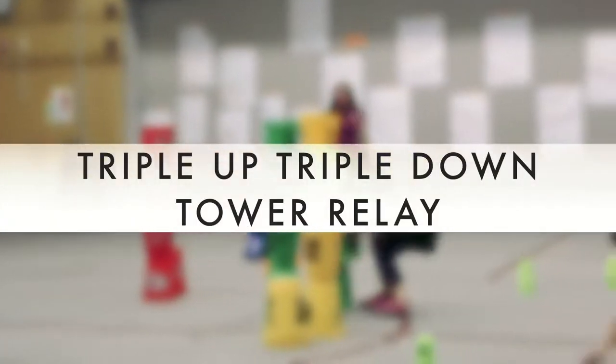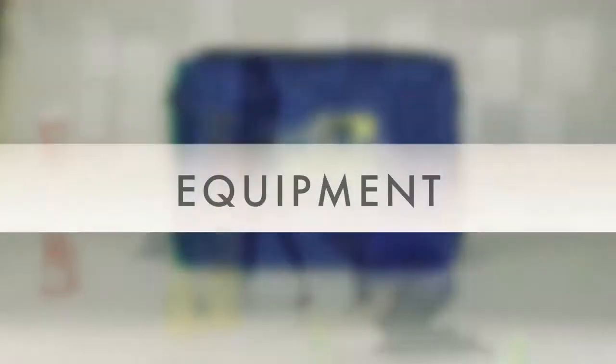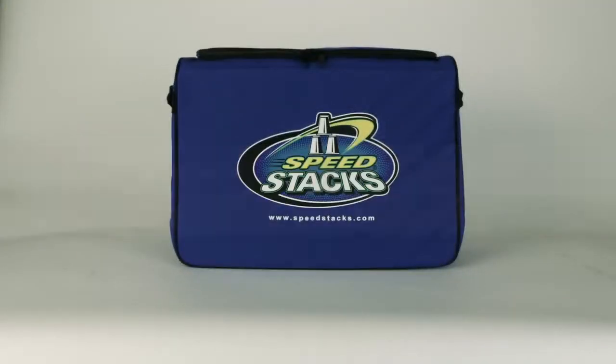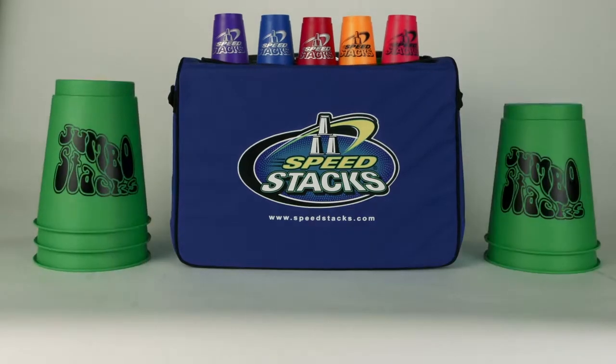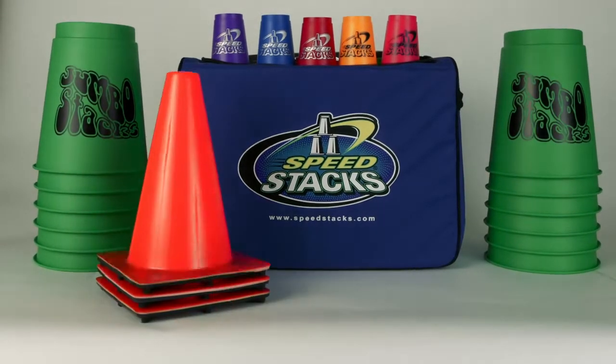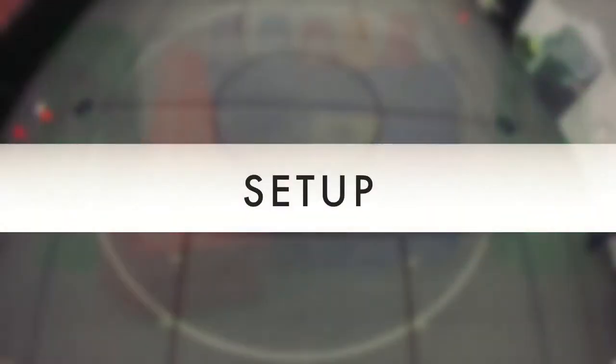Triple Up Triple Down Tower Relay. The equipment needed to play Triple Up Triple Down Tower Relay is one set of speed stacks per team, one set of six jumbos per team, and one cone or marker per team.